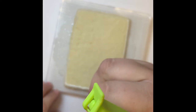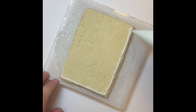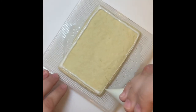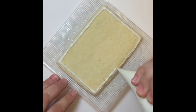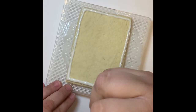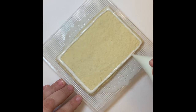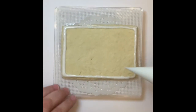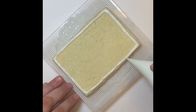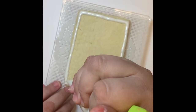Here I'm using the same consistency icing that I will use to flood my cookie. If you would like, you can use a thicker consistency to create a barrier all the way around the cookie so your flood icing won't spill over. Some people find it easier, but I personally don't like making multiple bags of the same color icing in different consistencies. So I just use my flood consistency and let the border set for a few seconds before I go ahead and flood the cookie.